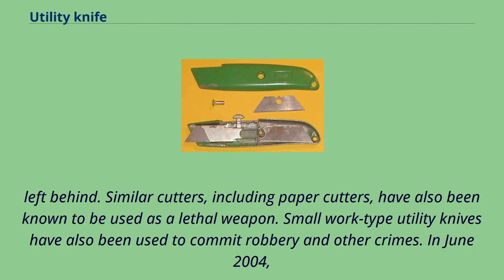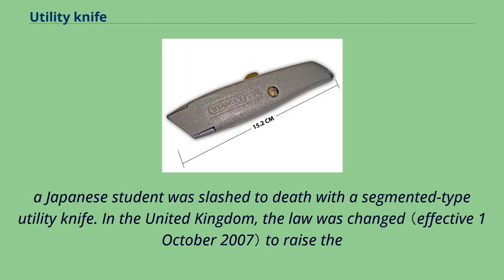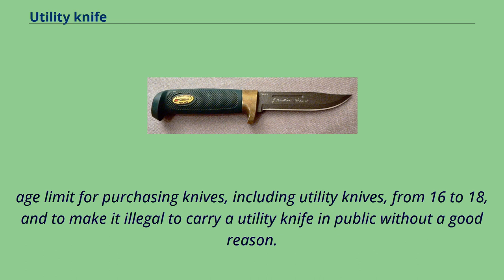In June 2004, a Japanese student was slashed to death with a segmented-type utility knife. In the United Kingdom, the law was changed to raise the age limit for purchasing knives, including utility knives, from 16 to 18, and to make it illegal to carry a utility knife in public without a good reason.